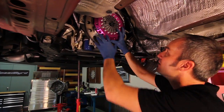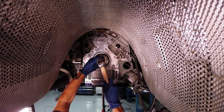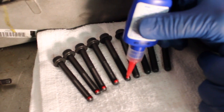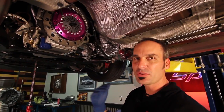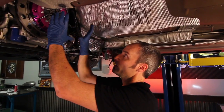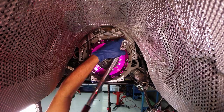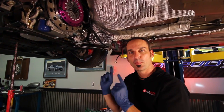Our new Exedy twin disc clutch is ready for another 1,000 horsepower. We've got our pilot bearing in, did a final wipe to make sure everything's clean, and we've got our new bolts in with a little red Loctite. We torqued everything down using a cross pattern — I like to go in two steps. 77 foot-pounds on the flywheel. For the pressure plate, run it down very gently first so you uniformly press the springs down, then come back and torque in the same cross pattern. Everything else is piece of cake — just like the way we took it out, we're going to put it back in.